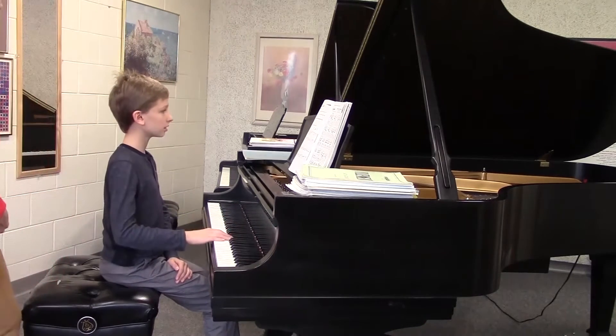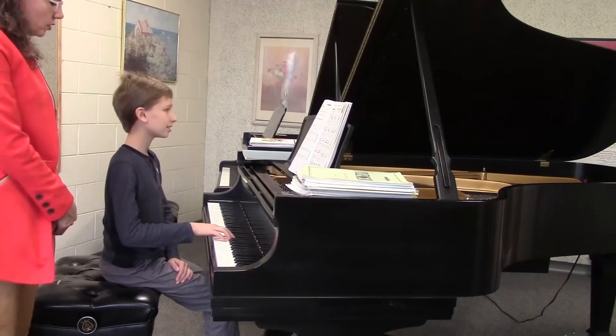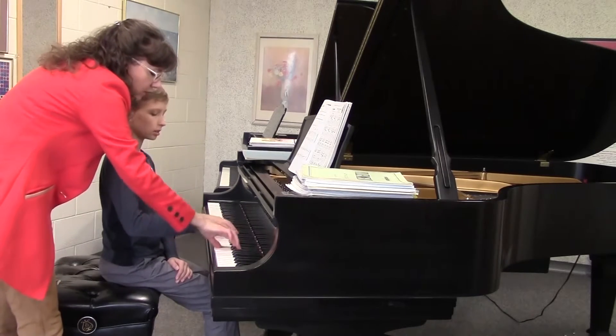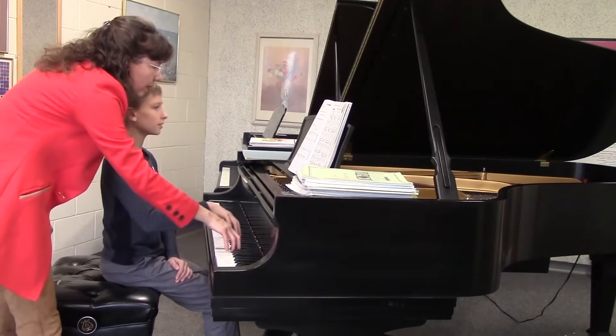So you want to try that on C. Drop, drop, drop. You'll have to start from above to drop. Drop, drop — there you go. And then drop. Good.